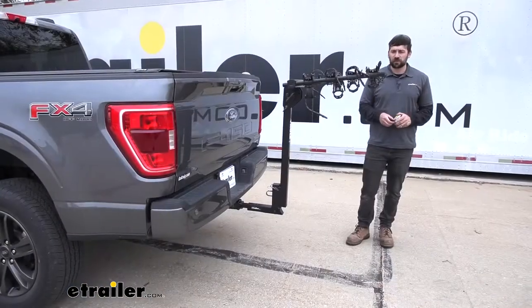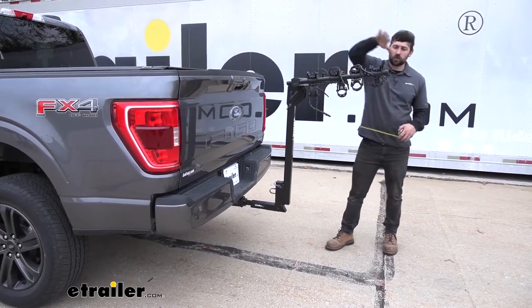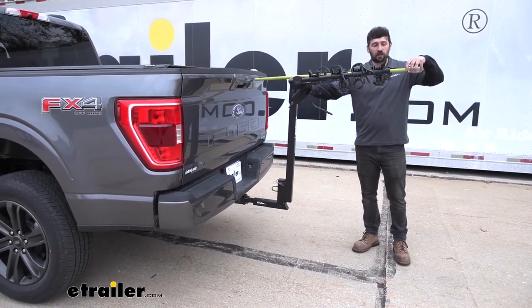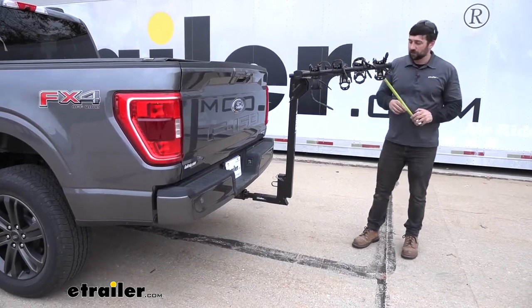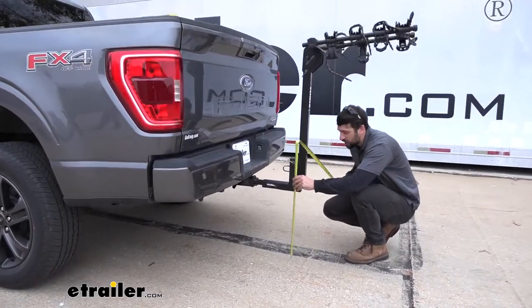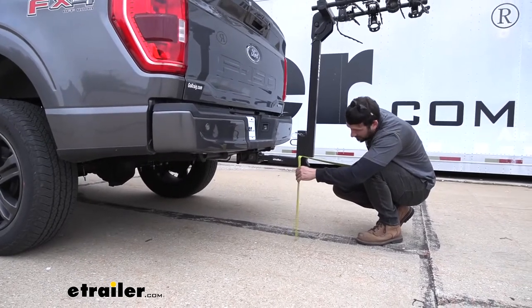Here are a couple of measurements. The first is from the back of the tailgate to the outermost edge of the arms on the bike rack with the arms extended — that's going to be right at 39 and a half inches. Another measurement I like to give is the ground clearance, the distance from the ground to the bottom of the shank — and that one we'll call about 18 inches.